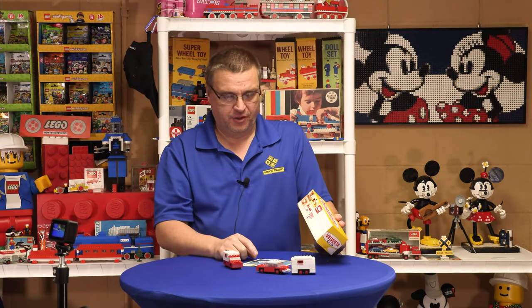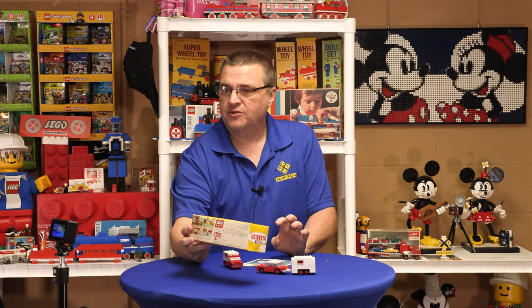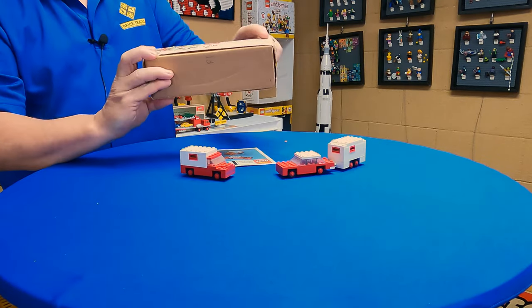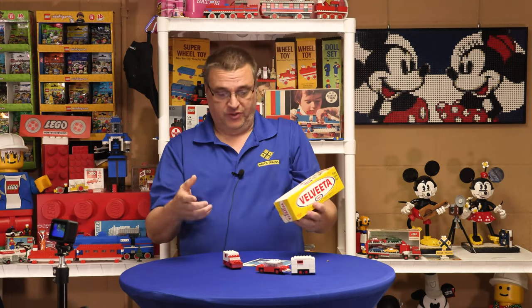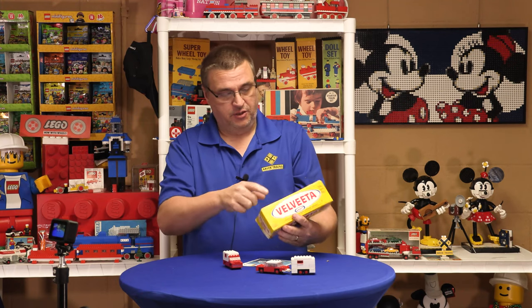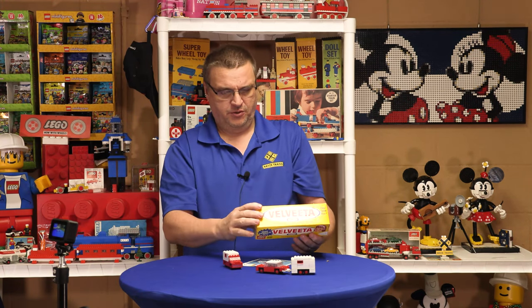Check out the previous video — there will be a link right there — for number one. You could send in two dollars and the promotional coupon on the back of the box, and they would send you one of three sets. You got to check off which set you wanted and send in your two dollars.